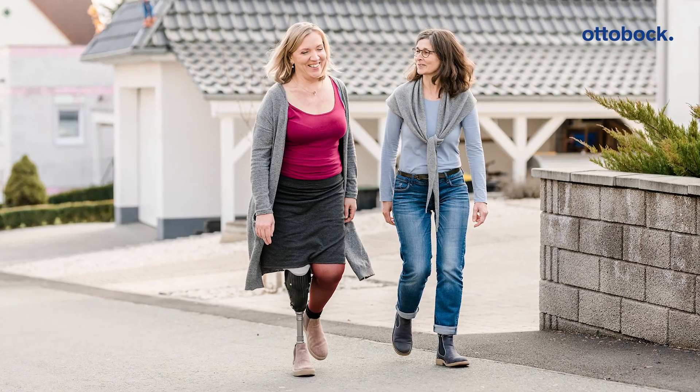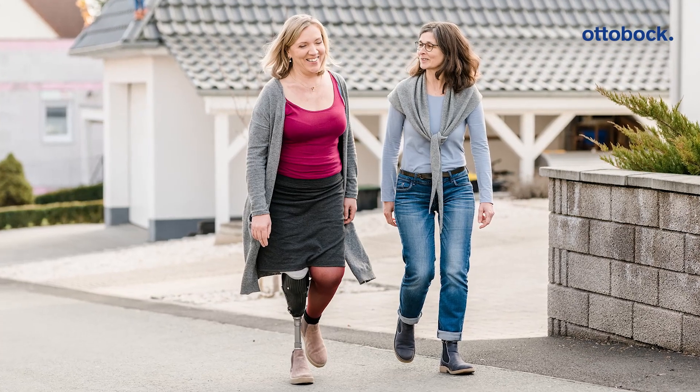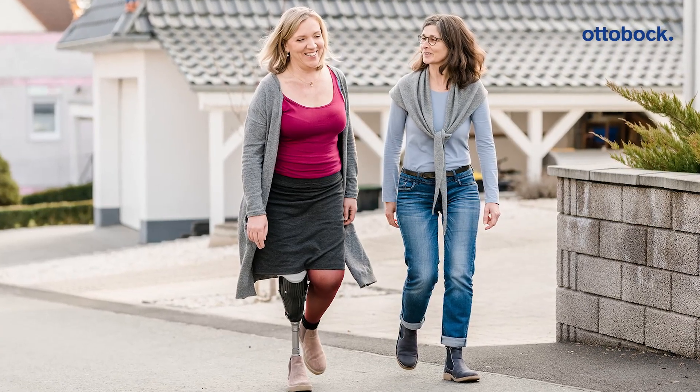With secure, controlled movements, the Triaz adapts to varying terrain and ensures stability and security in every step.